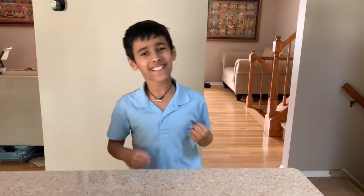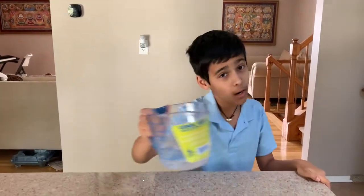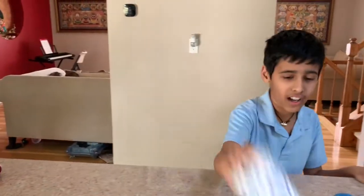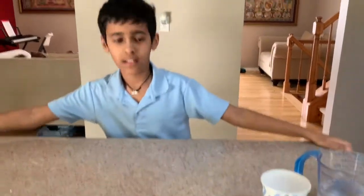Hey guys, what's up? It's me, Arian, and today we are going to be doing a water clock. Do you know what a water clock is? Well, let me explain. The water clock was used thousands of years ago, in 4000 BC — it's very ancient. So the materials you'll need are one cup of water, a cup, a